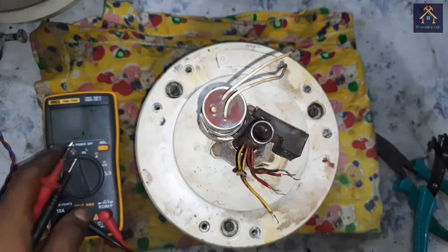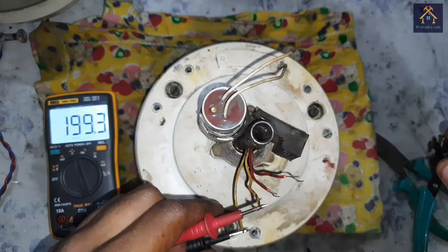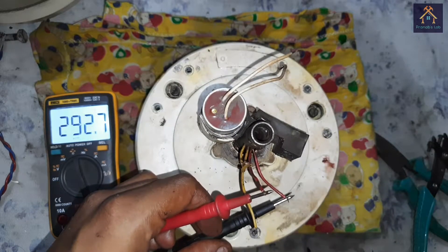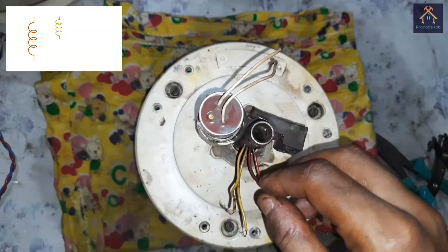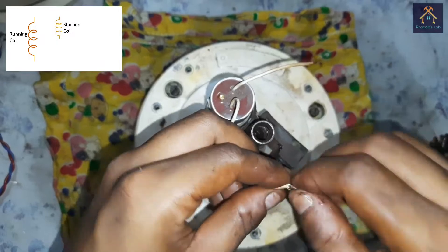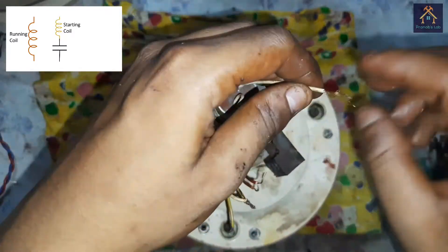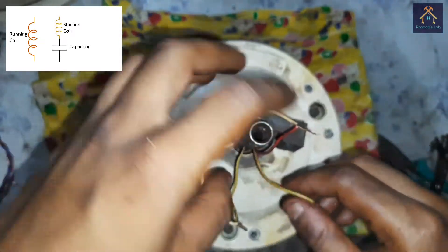Before connecting the fan with the capacitor, we have to identify the starting winding and running winding. The yellow winding resistance is 199 Ohm and the red winding resistance is 292 Ohm. The winding with more resistance is the running winding and the one with less resistance is the starting winding. That means yellow is the starting winding and red is the running winding. So we have to connect the capacitor with the yellow (starting) winding. We connect the fan as per the connection diagram. I have already shown how to connect a fan in my previous video — you can find the link in the description.